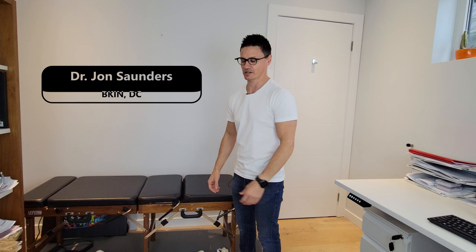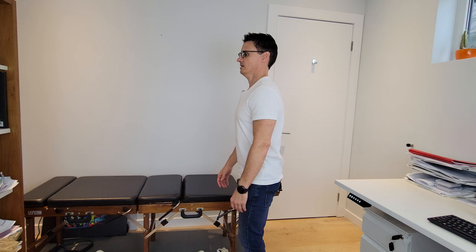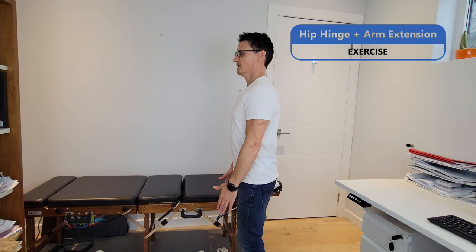I think you should get up with me and do this right now. I want to walk through it with you first so you can feel what you should feel, and then go through a few things you want to avoid when doing this exercise. The first thing we're going to do is get your feet shoulder width apart. We're going to hinge at the hips — this is called a hip hinge with arm extension exercise.